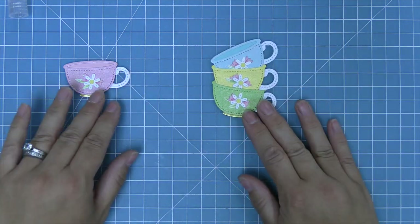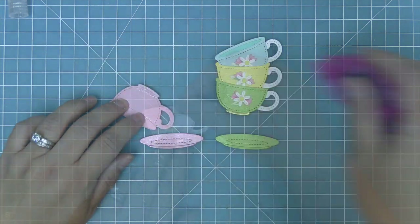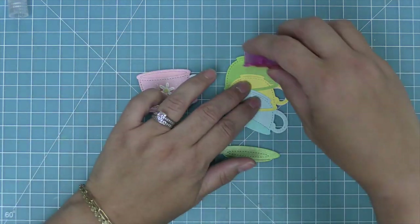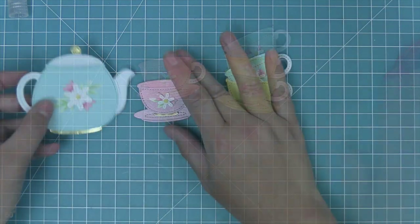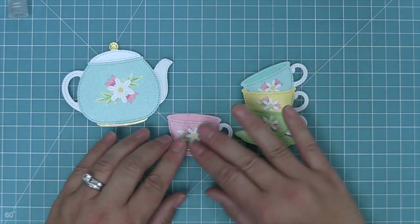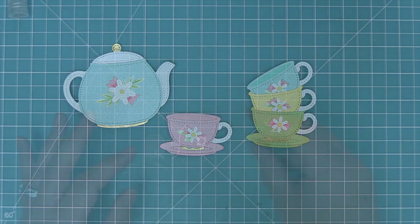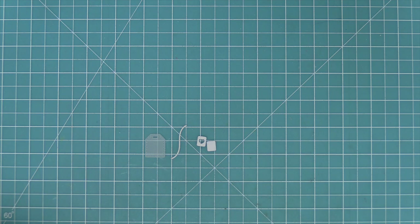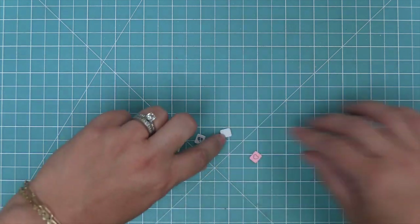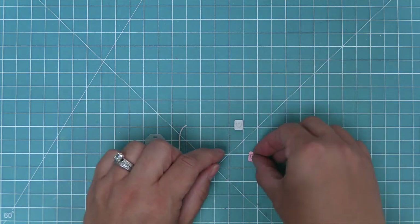Now this is our cute fancy vintage teacup set, so of course they need little matching saucers. We're going to die cut the saucers out of the same color of shimmer cardstock as the pink and green, and layer each cup onto the saucer — the stack of cups and also the cute little pink teacup. Now for the rest of the scene we're going to work on the teabag details. We've cut the larger one out of vellum, and in this case we're going to use it as the decorative piece at the end of the string — the one that has the cute little quote — with this smaller little detail layering right on top.